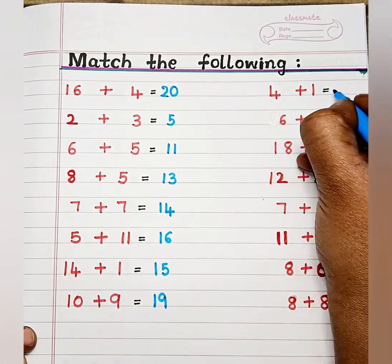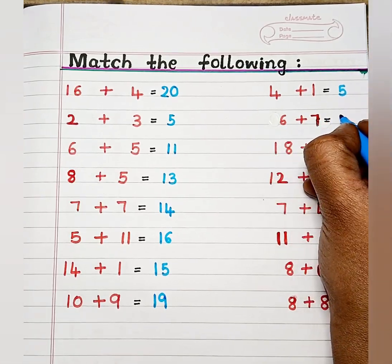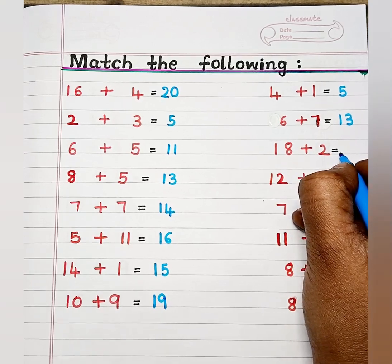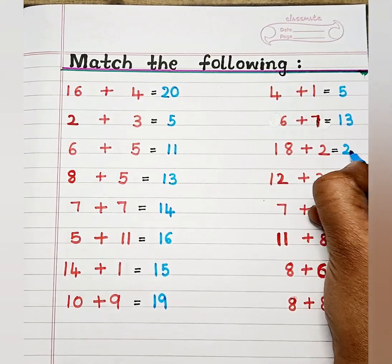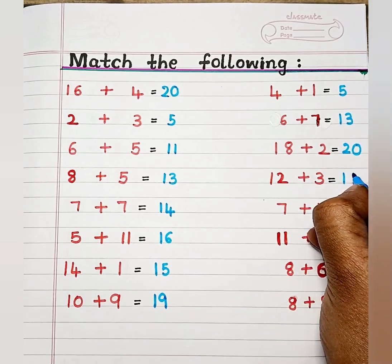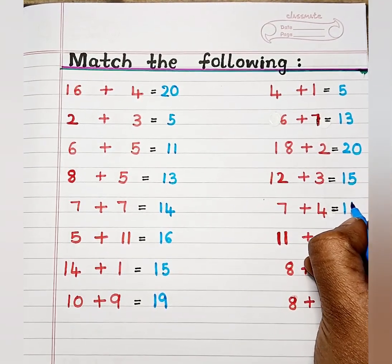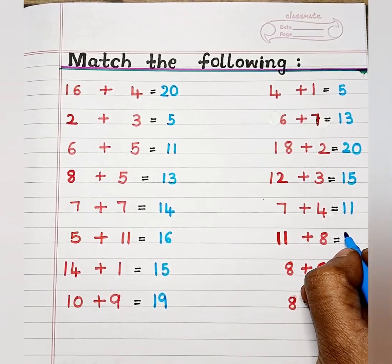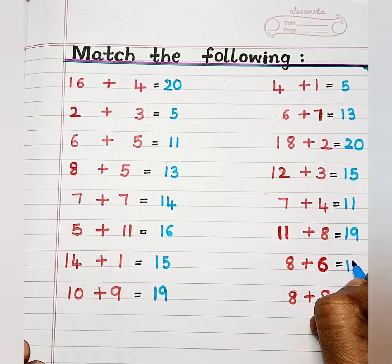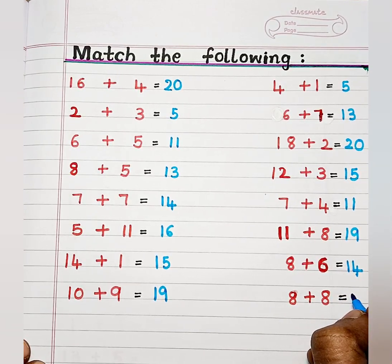The sum of 4 and 1 is 5. 6 plus 7 is 13. 18 plus 2 is 20. 12 plus 3 is 15. 7 plus 4 is 11. 11 plus 8 is 19. 8 plus 6 is 14. 8 plus 8 is 16.